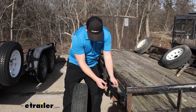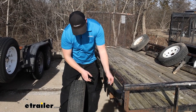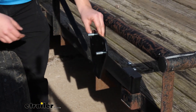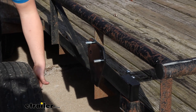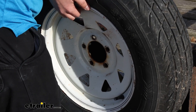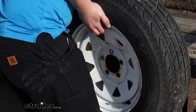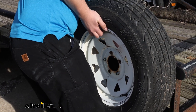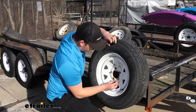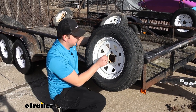We just did a test fit on our tire and we're going to be using the smaller hardware today — going in the bottommost small hole on the right side and the very top hole on the left side. Get those put in place, pop on the spare tire, and once it's loosely in place, take the provided lug nuts, get them installed by hand, and tighten them down with our socket.